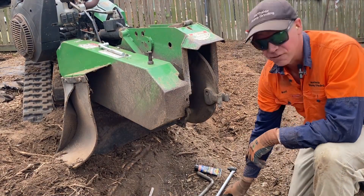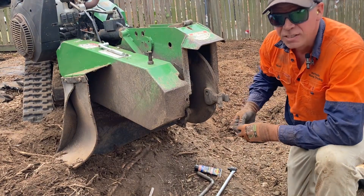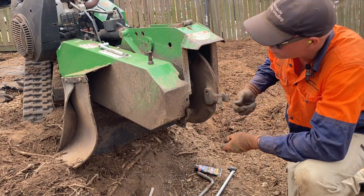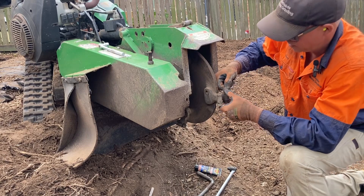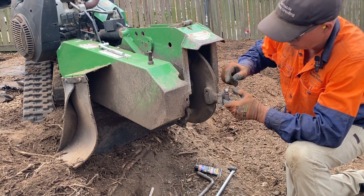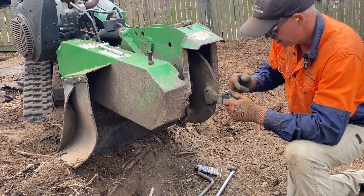Brett from Northside Stump Grinding. He's damaged a tooth and broken a pocket bolt. So I'm just going to replace this tooth with a freshly sharpened bit.